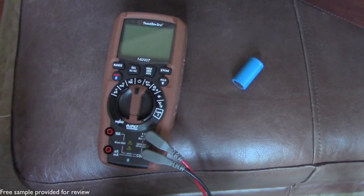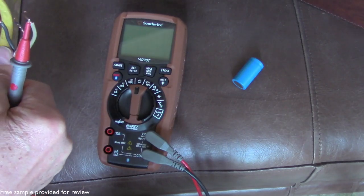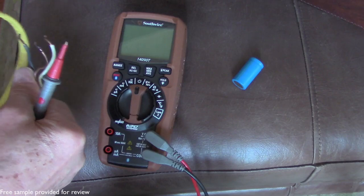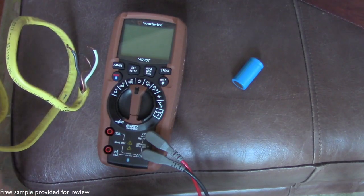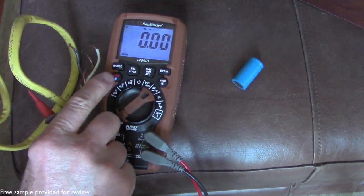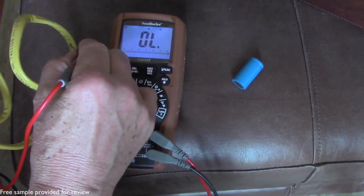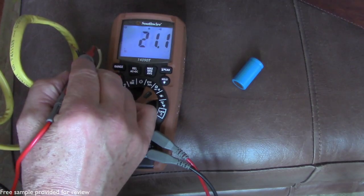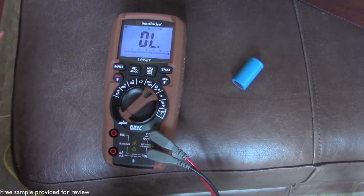I am mostly using the meter for common household tasks — I use it to check continuity and for checking voltages. As an example, I can quickly show you the continuity checking capabilities. Sometimes there's a delay between readings if you're checking a lot of components right in a row, depending on the quality of the multimeter. With this one, there's no delay — I can tap it as quickly as I can possibly tap it in quick succession and I get an accurate indication of the continuity.